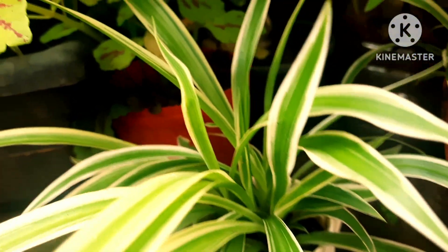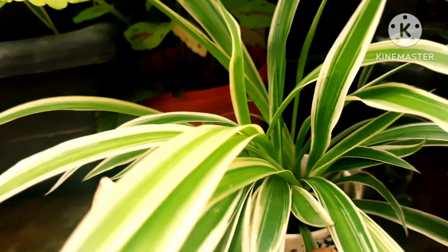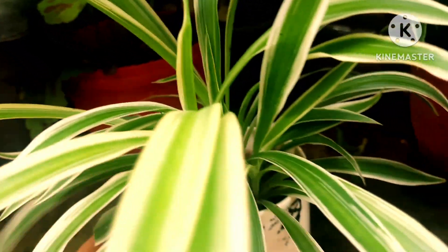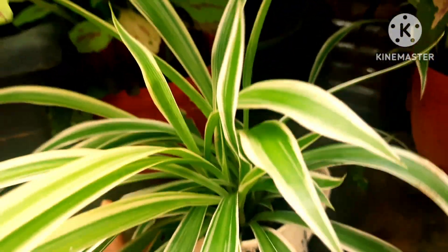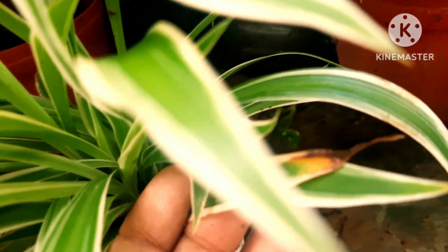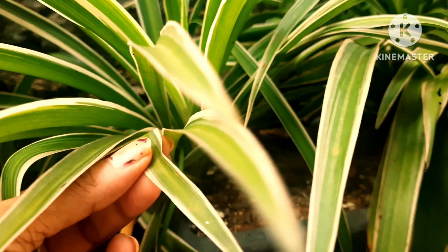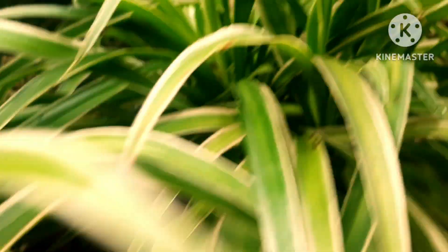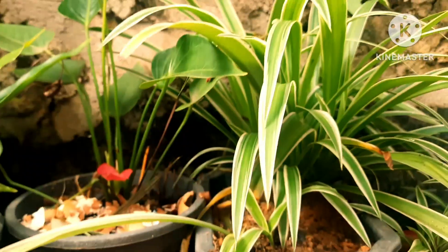I'll also cover how to save your plants from brown tips and how to prevent this. The first thing is to check whether the plant is getting too much water. If you have kept it indoors, you can control the watering, but if it is getting too much water especially during the rainy season, you will have to shift the plant to somewhere else where it can survive.